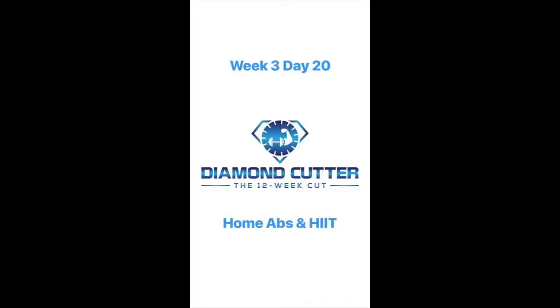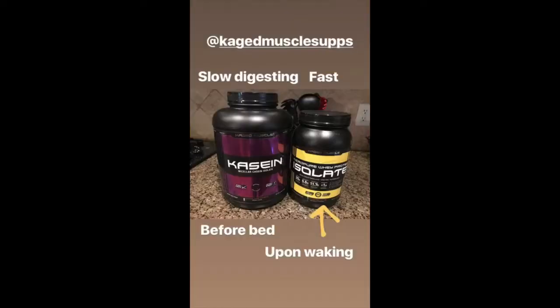It's high carb day, so my Kodiak pancakes. Adding a little bit of crushed walnuts and some blueberries today.